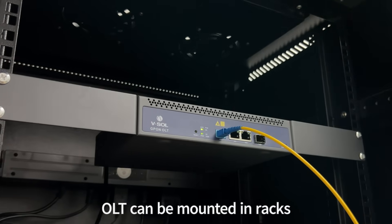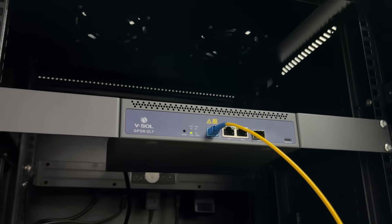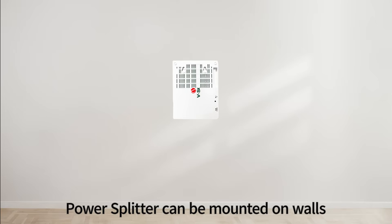The OLT can be mounted in racks, and the Power Splitter can be mounted on walls.